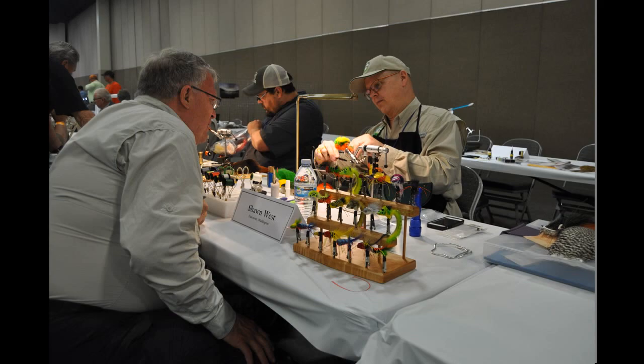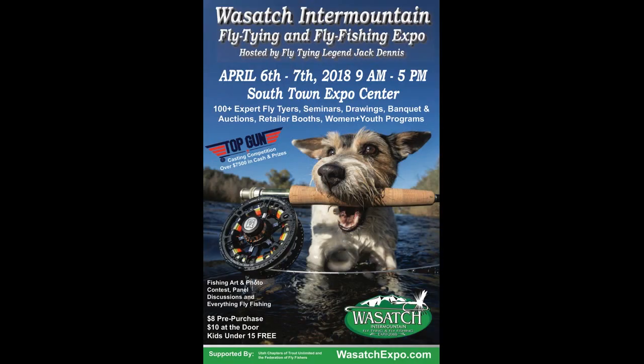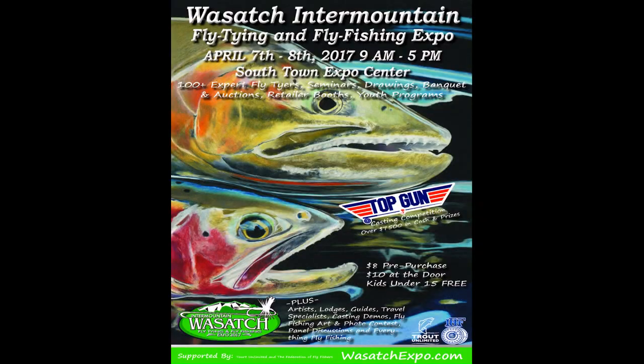Hello everybody, this is Jack Dennis and welcome to our Fly Fishing and Tying channel. I hope you're all having a good start to the new year and out tying a lot of flies. We started a couple weeks ago with our Jack Dennis and Friends fly tying session. Our first one was with Dave Allison, and I'm going to be showing you some from the past. One of the things I've been involved with in my fly tying career is setting up fly tying theaters and been involved with the many conclaves that fly fishing groups and clubs have over the country.